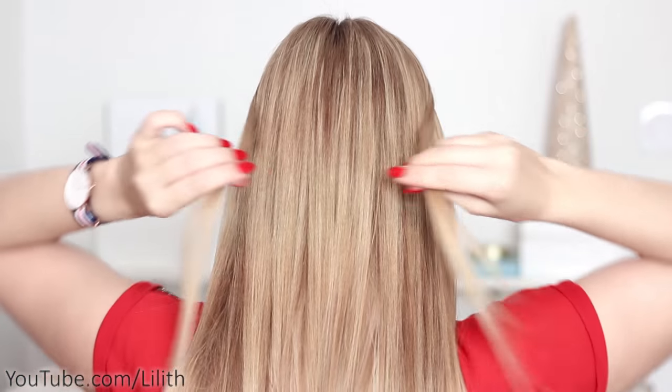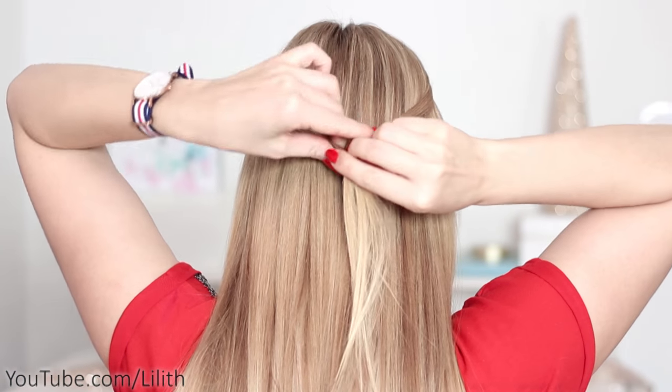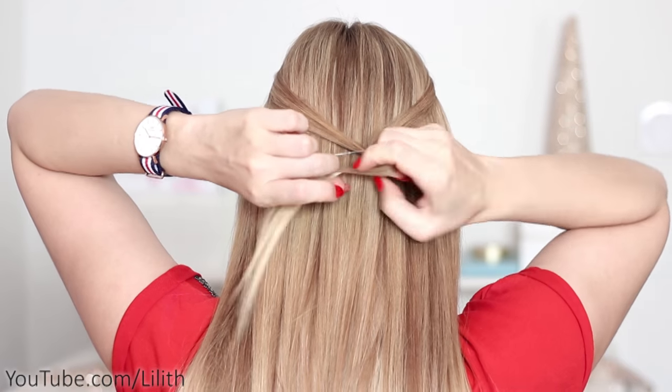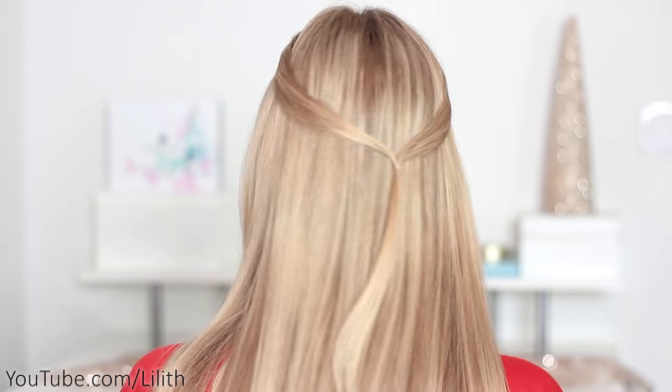I'm going to grab two thin strands of hair in front and tie them together at the back of my head. You can do it as high or as low as you wish, right where you want to create your butterfly. I'm going to use a tiny clear elastic band. If your hair is dark, it's better to use a black one.